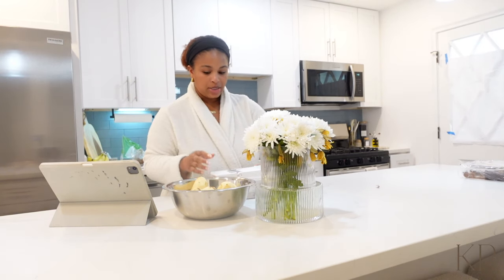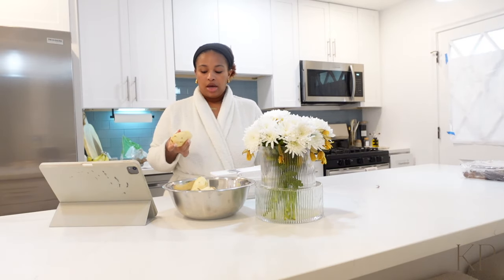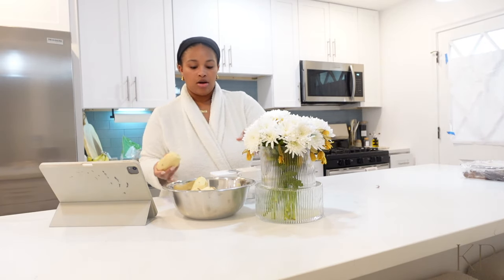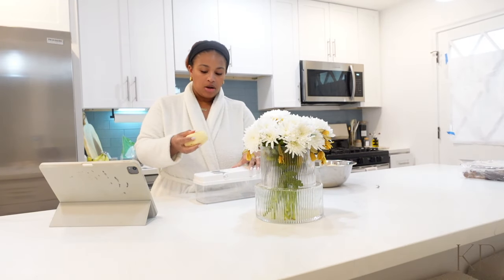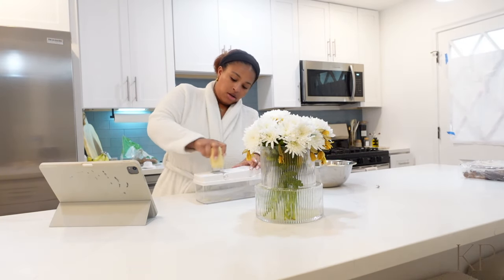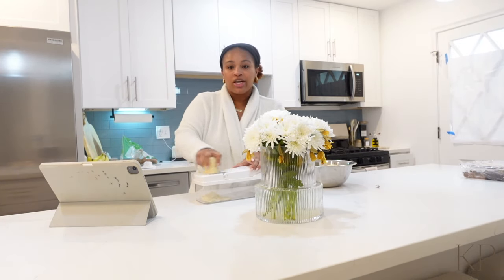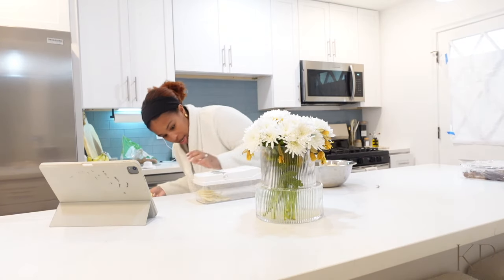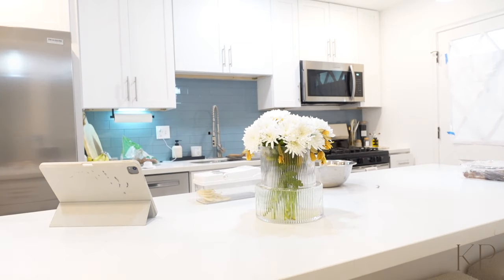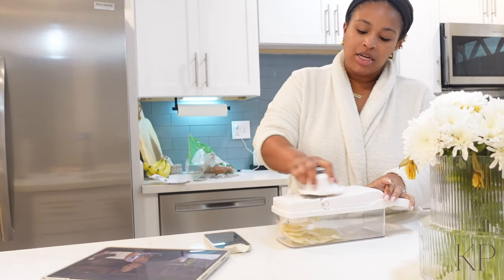Okay y'all, so a little bit later — I went and peeled my potatoes, and I'm going to go ahead and scallop them on here with the new chopper. This thing changes the game! I was worried it was going to be too thin but it's really not. Once you figure out how to attach everything, it's so easy.